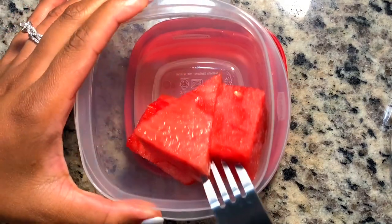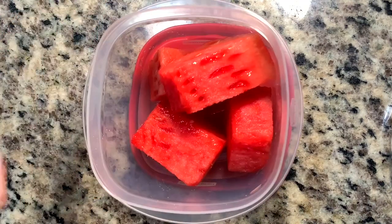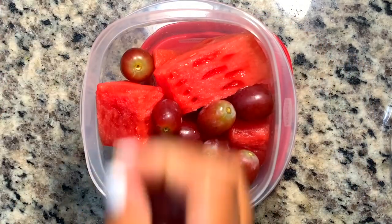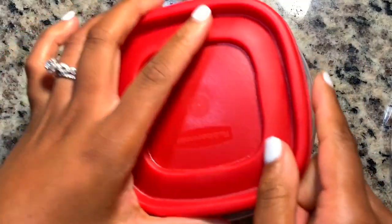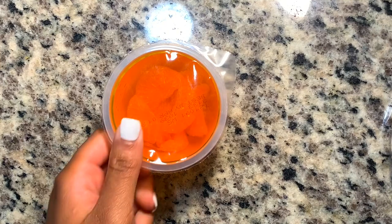Now I'm going in with some watermelon. I love to have a lot of fruit prepped at the beginning of the week, so that's why I'm always adding as much fruit as I possibly can. We keep a lot of it and I just feel like you need a lot of fruit.